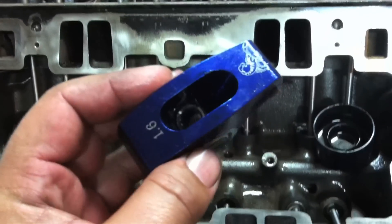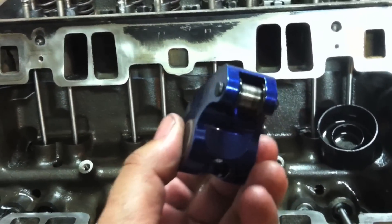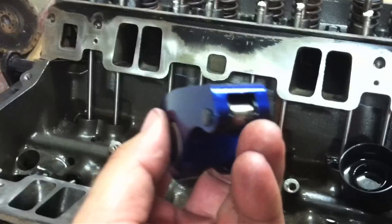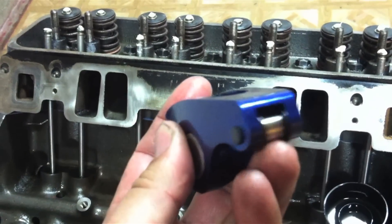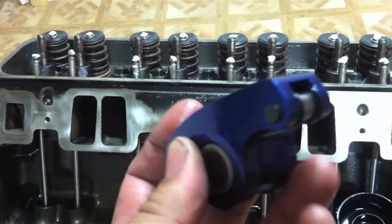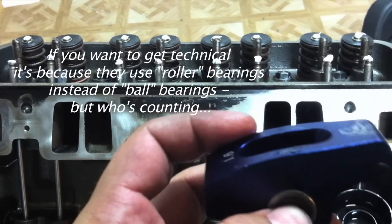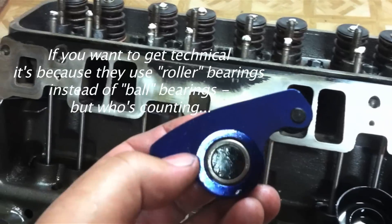Now we're going to install the rocker arms. These particular rocker arms are called full roller rockers — the end of the rocker arm actually has bearings in it and it spins and rolls. The middle part also has bearings in it, it spins and rolls, as opposed to a stamped steel rocker.